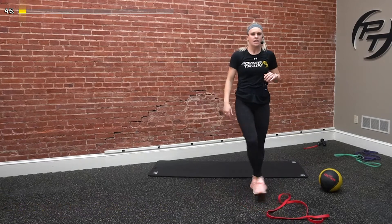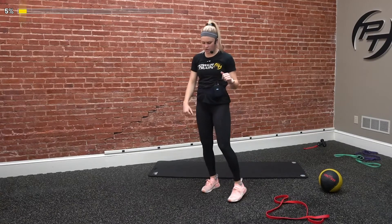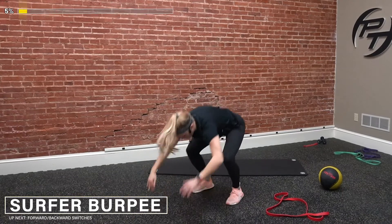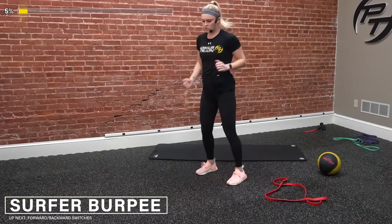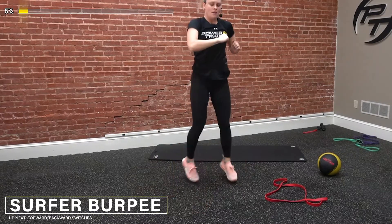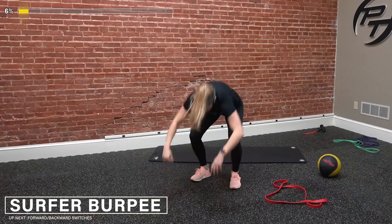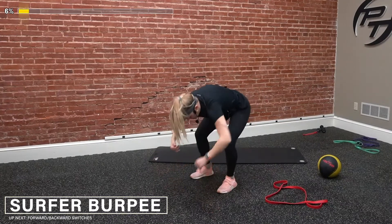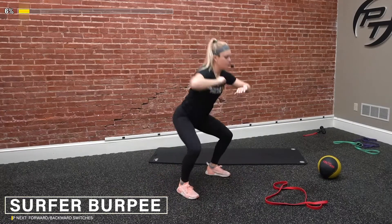10-second rest. Now we got our surfer burpees — standing all the way up, getting that full twist rotation, back down. Three, two, go. Drop it down, kick those legs up, and then twist to the side. Right back down. If we want, we can add in a squat when we do that twist. Make sure we're staying light on our feet. If we're taking out that jump, just take one leg back at a time, step it back in, try to get that twist. Three, two, one, and relax.